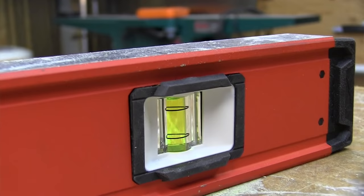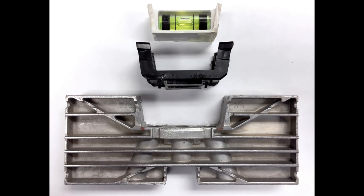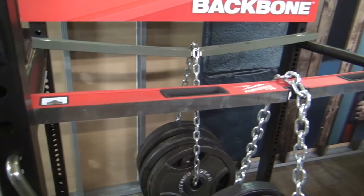Milwaukee inserted a magnesium backbone into the level — it's like a block of magnesium forming an internal rib structure that sits in the center of the cutout where the center level vial is. They chose magnesium because it's light, so it doesn't make the level too heavy, and it's designed to protect that open vial cutout and reinforce the frame, preventing the frame from being deformed.